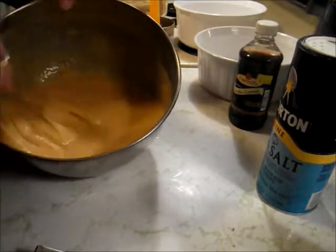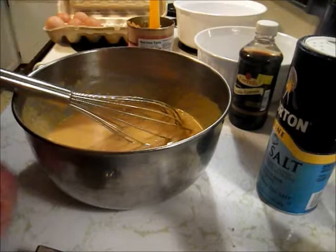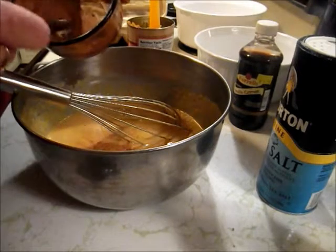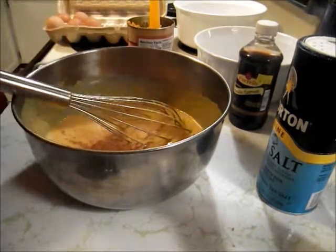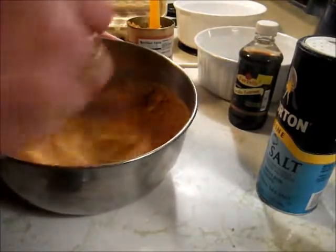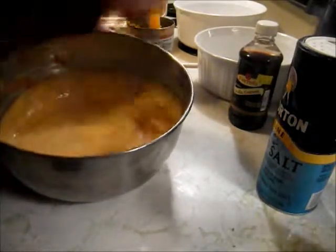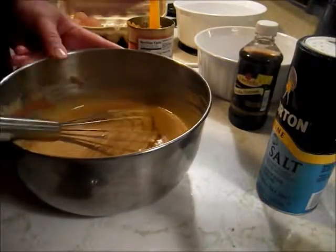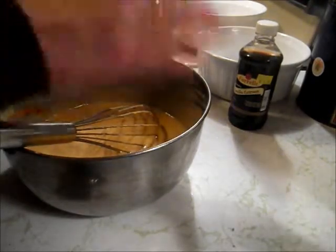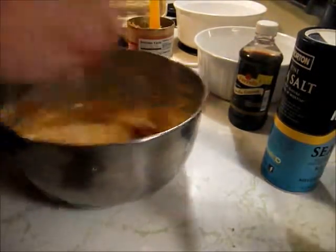Nice and thick. I'll put a couple teaspoons of pumpkin pie spice in — this is what I made in the other video. So a couple spoonfuls of that. This stuff is a bear to mix in always. There we go, that wasn't too bad. Salt — I don't care for salty, so just a quarter to half a teaspoon is all I want in there. Got to have some salt in everything, but that's all I want.